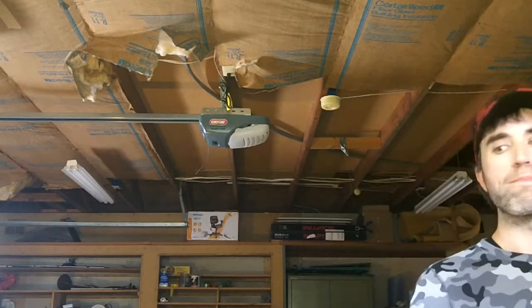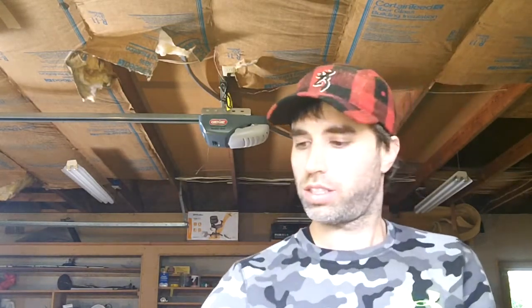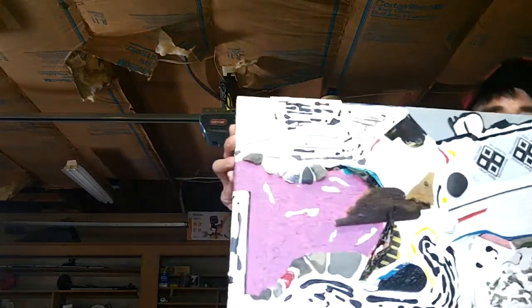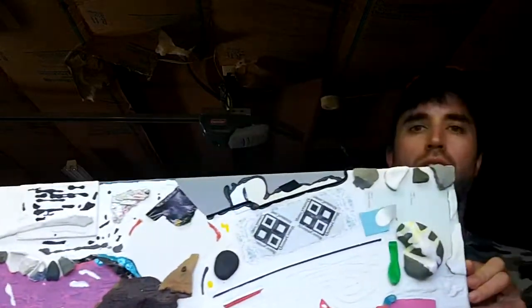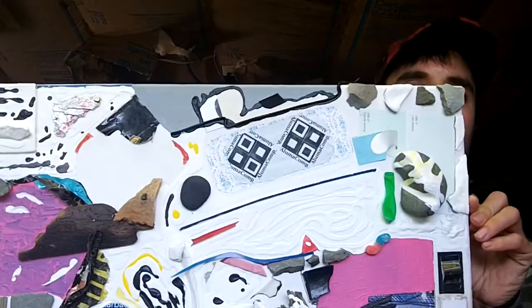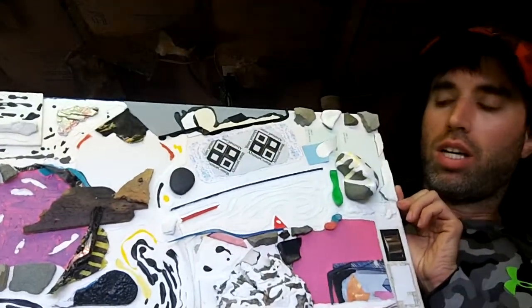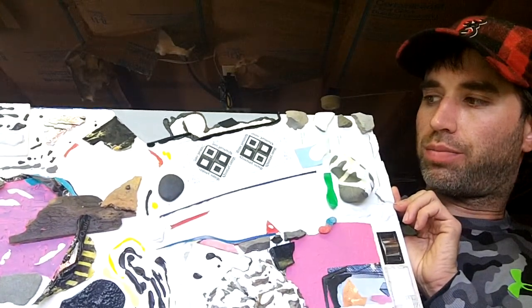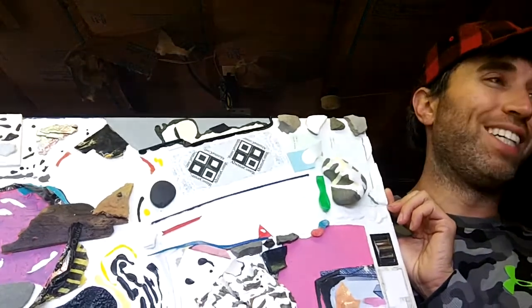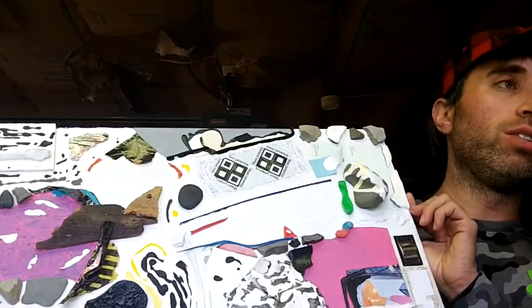So for the first piece we have the working title 'Flying in Boxes.' This is a piece that I started with just some objects, added them all on and didn't like them — didn't like all the objects on there. So I started covering things up in white. I think I still have to do quite a bit in terms of covering up, but getting there slowly.